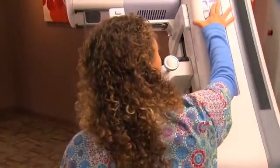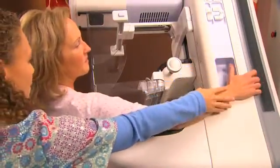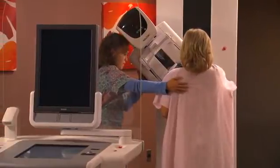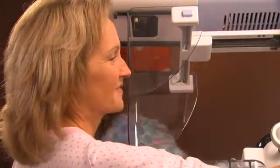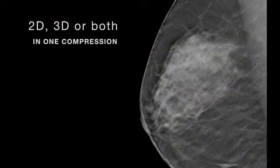The gantry and C-arm are sensitively designed, with ergonomic features that maximize ease of use for the mammographer and minimize discomfort for the patient. The system is designed to perform mammography exams using either 2D or 3D, or both in one compression.